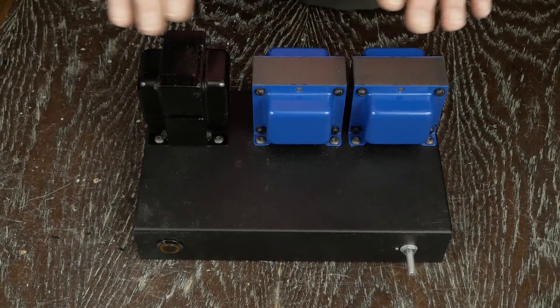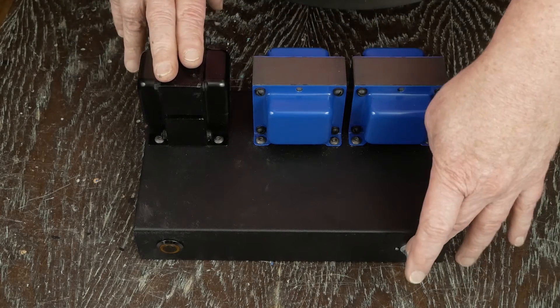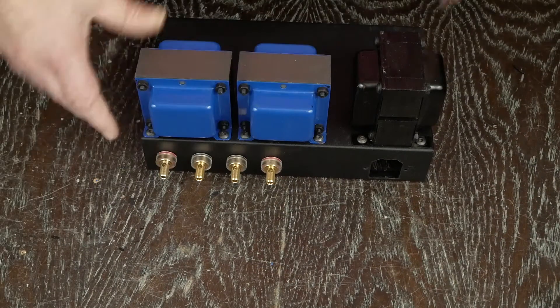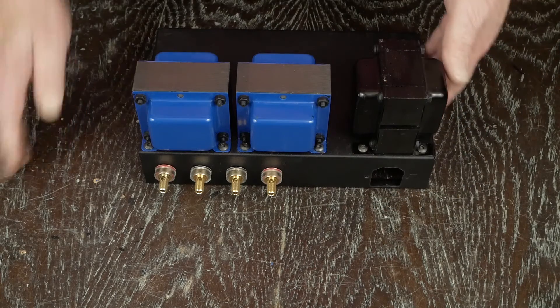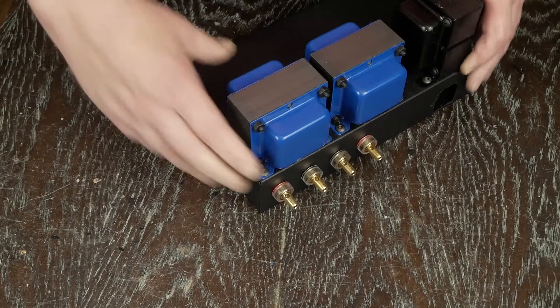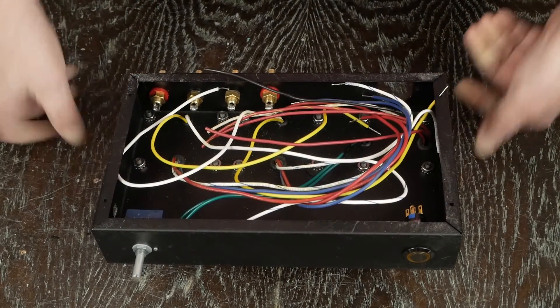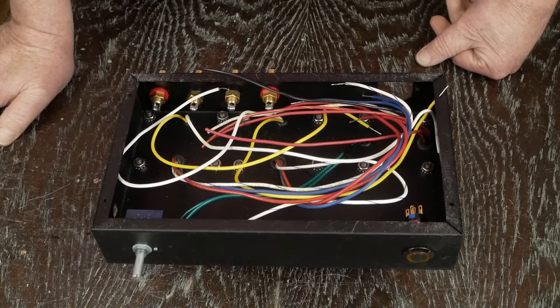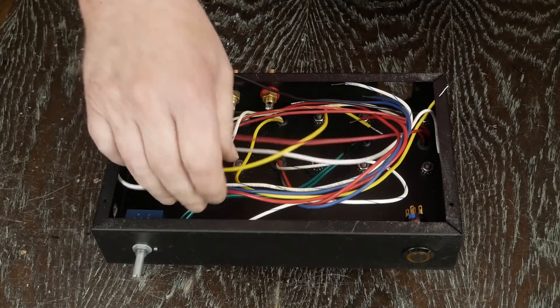Okay, we started assembling the amp. We got the transformers bolted down, the volume control mounted. On the back side we got the speaker terminals, the hole for the IC socket done, our RCA jack holes done, and we pulled all the wires inside. It's a freaking mess. So the first thing we want to do is start figuring out where we can hook up some of these wires so we don't have so many to deal with.